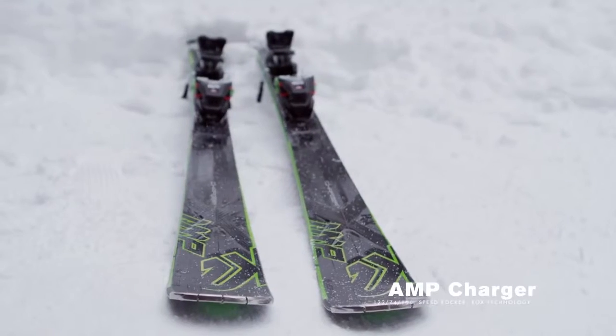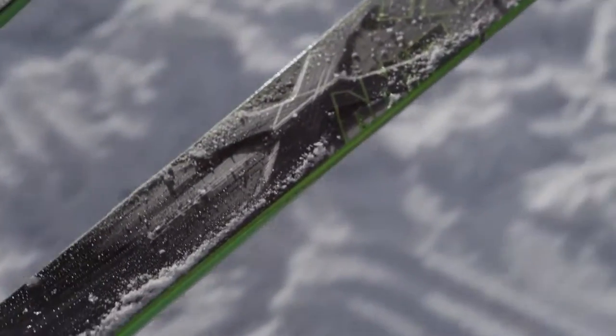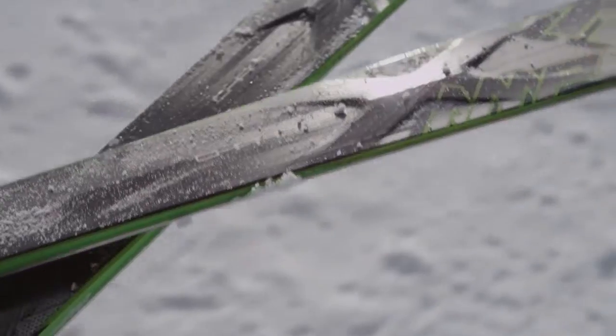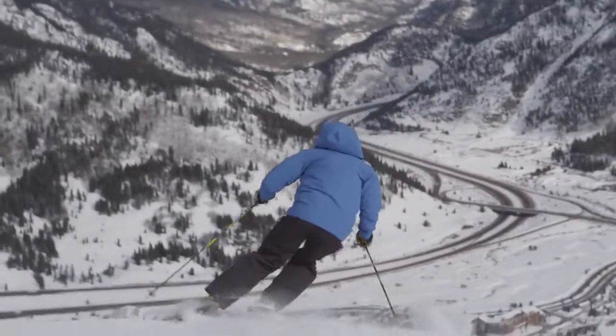Hello, I'm Nick Salter with K2 Skis here to talk to you about the Amp Charger. The Amp Charger features an Aspen Polonia woodcore with a full metal laminate that's going to allow you to have a very solid feeling underfoot, featuring Speed Rocker and Rocks Technology.